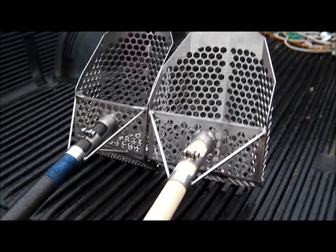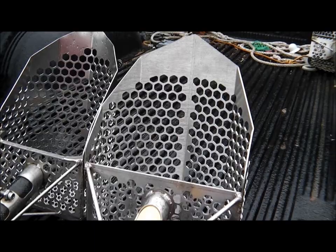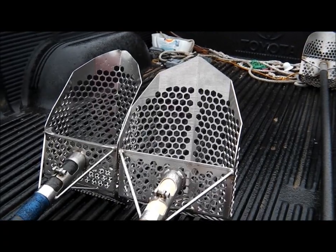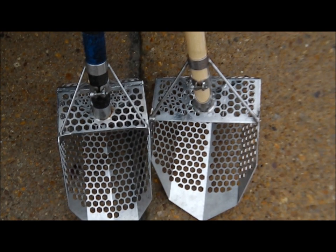Lifetime warranty. A lot of y'all like to know it's made in the USA. Side by side one more time.